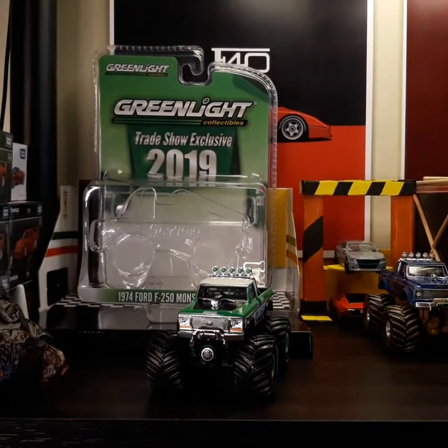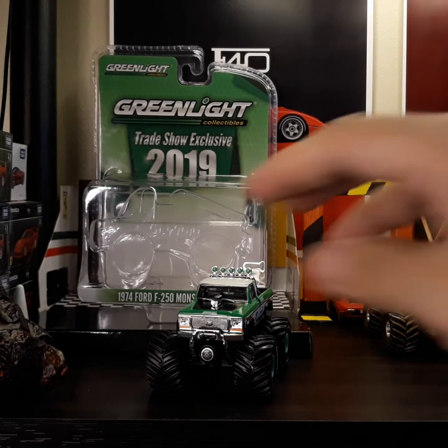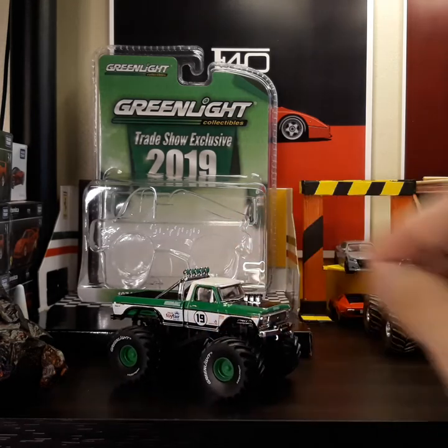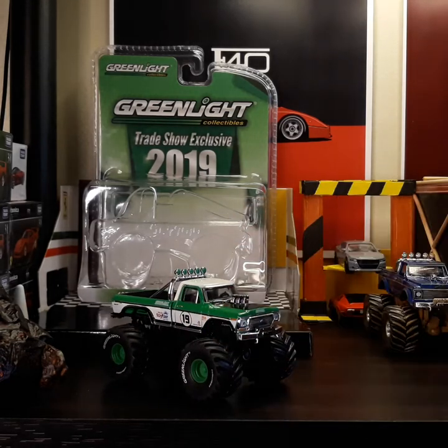It's really nice in my opinion, especially since Green Light is not that expensive. I would say this is a value-for-money purchase.